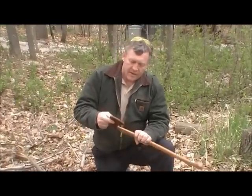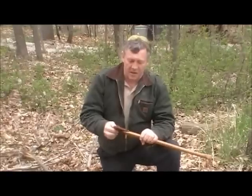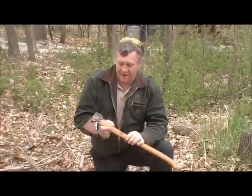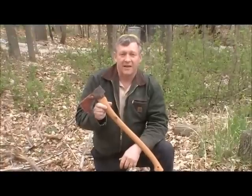Your axe should always have a sheath because your axe should always be sharp. A dull axe is going to hurt somebody, so make sure it's sharp. Secondly, don't let people borrow your axe because they're going to put divots in the blade. Also, if you're up in Maine, don't ask someone to borrow their axe — it's kind of like asking them to borrow their wife. You just don't do it.